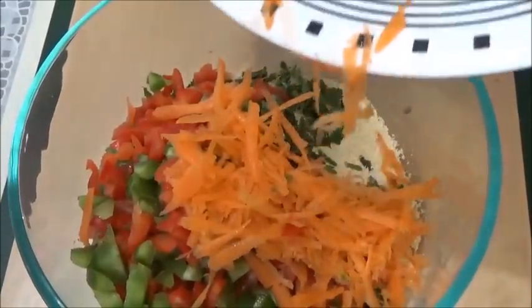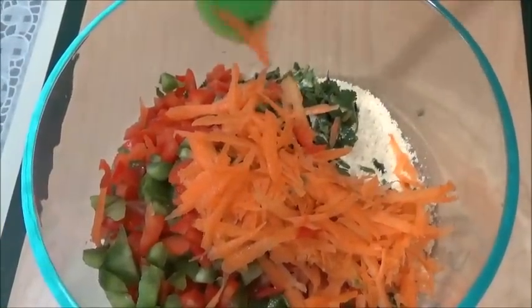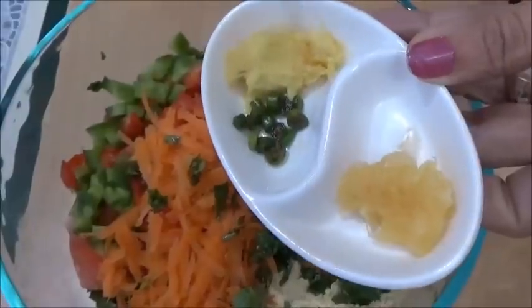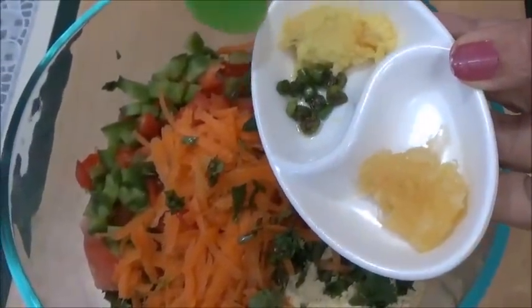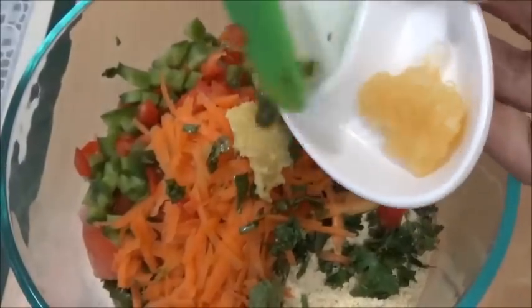This is going to be a very healthy vegetable omelette. Now I am taking ginger and green chili as per your taste, and garlic paste — so ginger, garlic, and green chili.